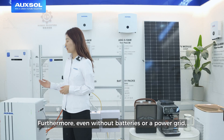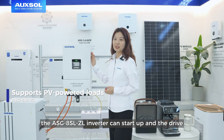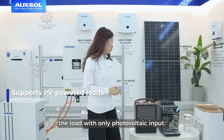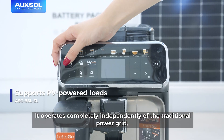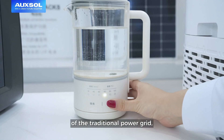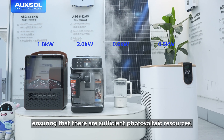Furthermore, even without batteries or power grid, the ASG8SLJL inverter can start and drive the loads only with the photovoltaic input. It operates completely independently of the traditional power grid, ensuring that there are sufficient photovoltaic resources.